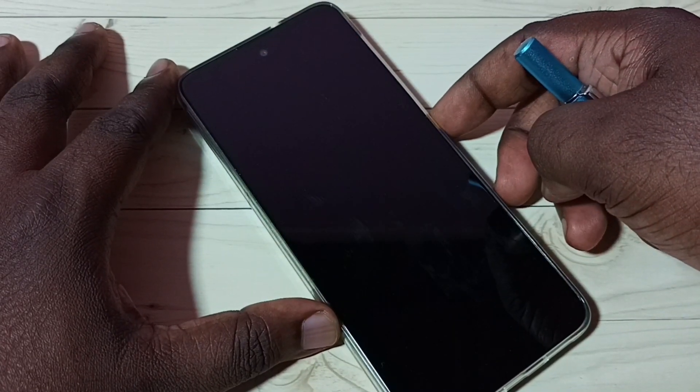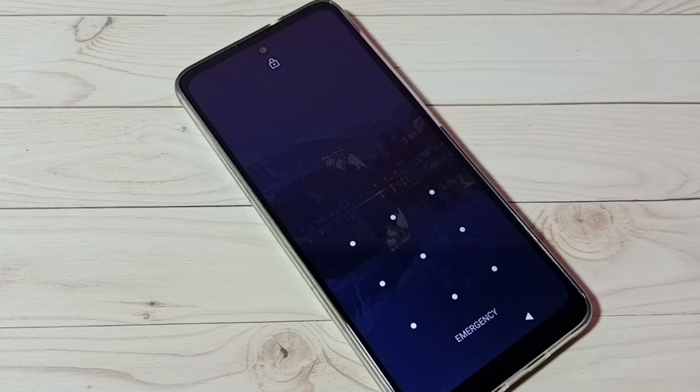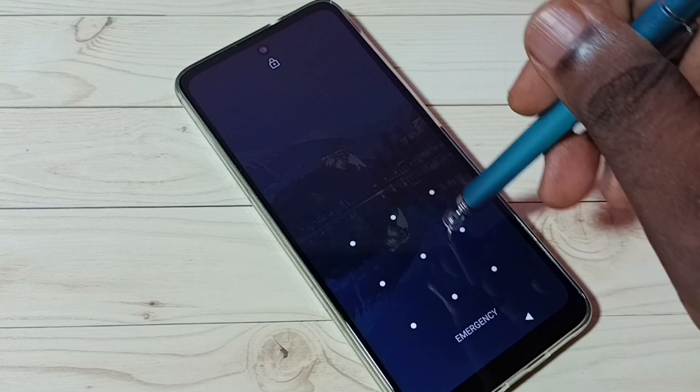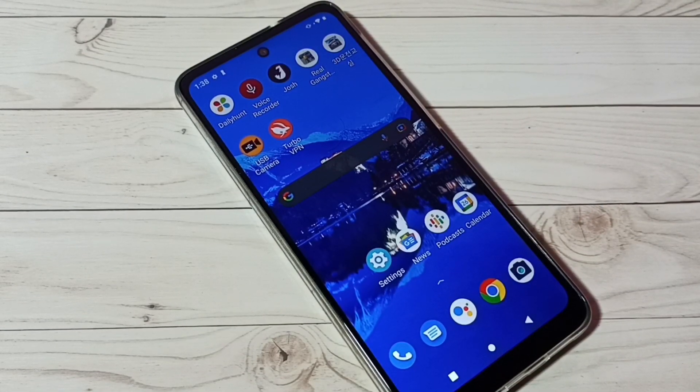Lock the screen, then try to unlock. See, it's asking for the pattern. I need to draw the pattern, then only I can access this phone. See, okay. This way we can set screen lock with the pattern.